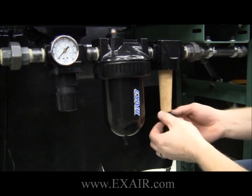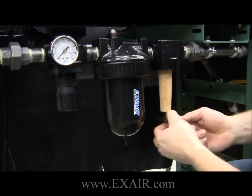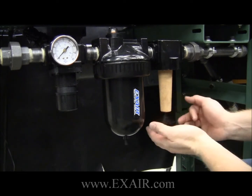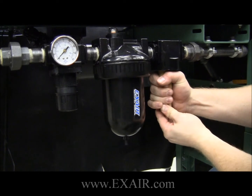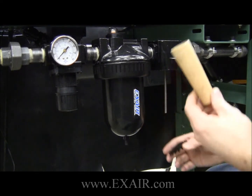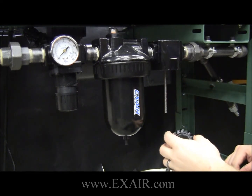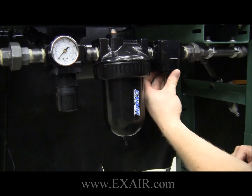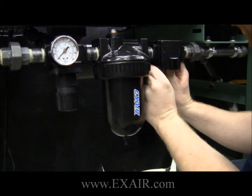Then you want to remove the filter element retaining piece. The filter element will simply come off of the threaded stud. You may also remove the vane assembly from the filter. The vane assembly then just presses back up into the filter housing.